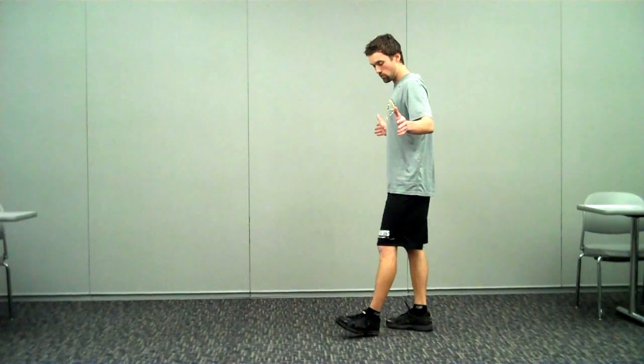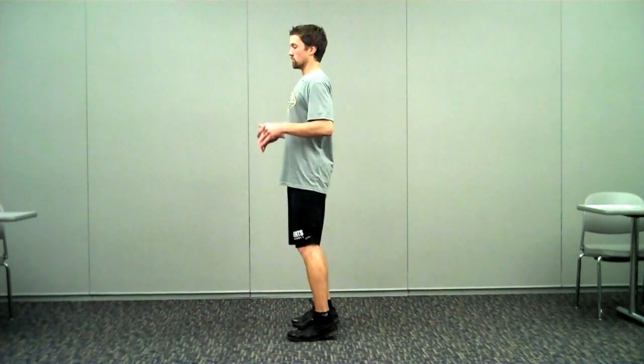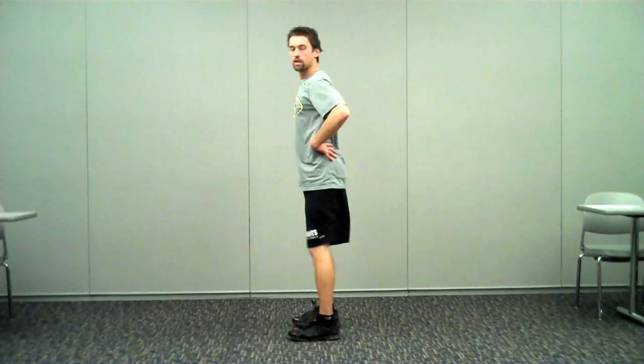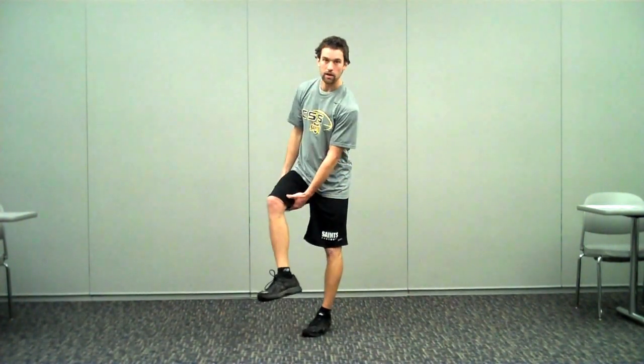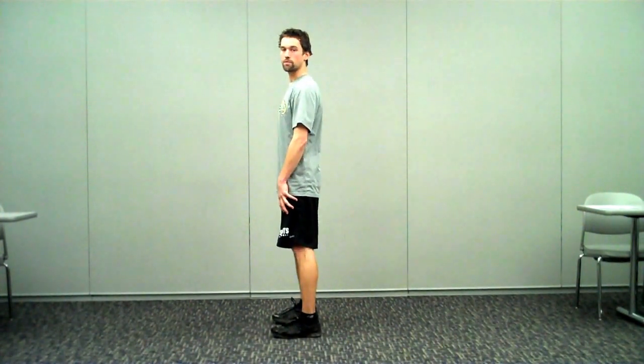From the sagittal plane, what we want to look for is a lot of flexion in our joints when we land. We don't want to land extended — we want a lot of joint flexion at knees, hips, and trunk. That increases muscular co-contraction, meaning the activation of our quadriceps and hamstrings working together. That helps increase joint compression forces and allows our muscles to absorb the force of the landing. If we're landing very extended, we don't have good co-contraction, our muscles can't absorb the forces, and it's going to get transferred to our ligaments, which can cause an ACL injury or other ligament damage.